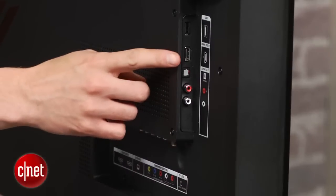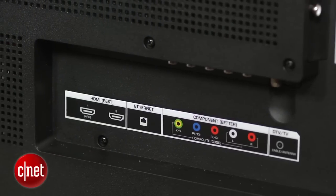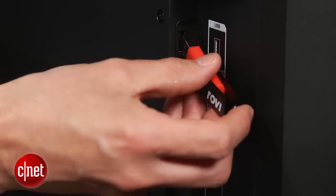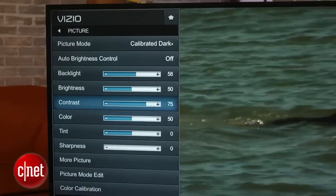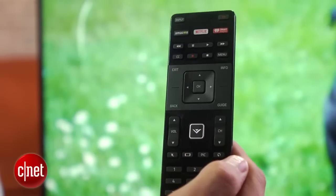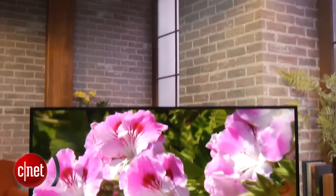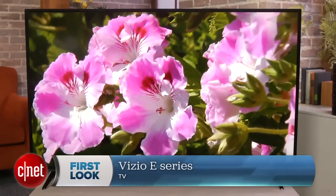Depending on size, the E-Series has from 2 to 4 HDMI inputs and plenty of connectivity in terms of analog and other jacks. There's also a USB port for photo, video, and music playback. Otherwise, the feature set is pretty basic, including a relatively simple remote, which is what you'd expect from a TV in this price range. And that's a look at Vizio's E-Series, one of the least expensive and best values for 2015. I'm David Katzmeyer for CNET.